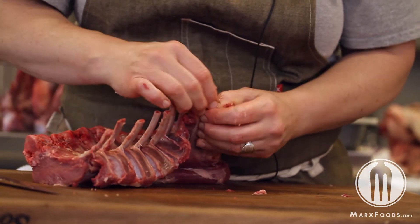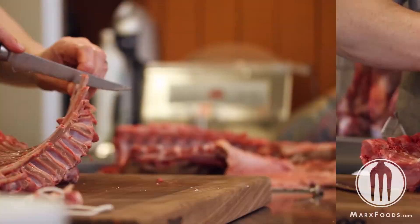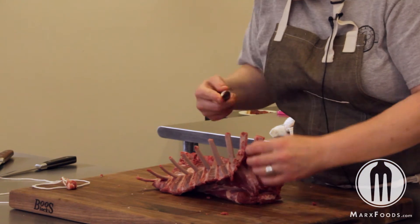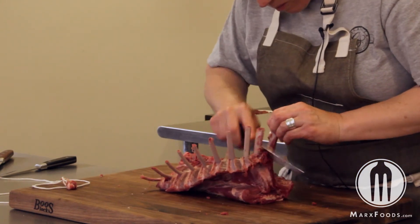This method does require the most work and effort, but when you're trying to do a whole roast or individual chops it ends up giving you a much prettier appearance.